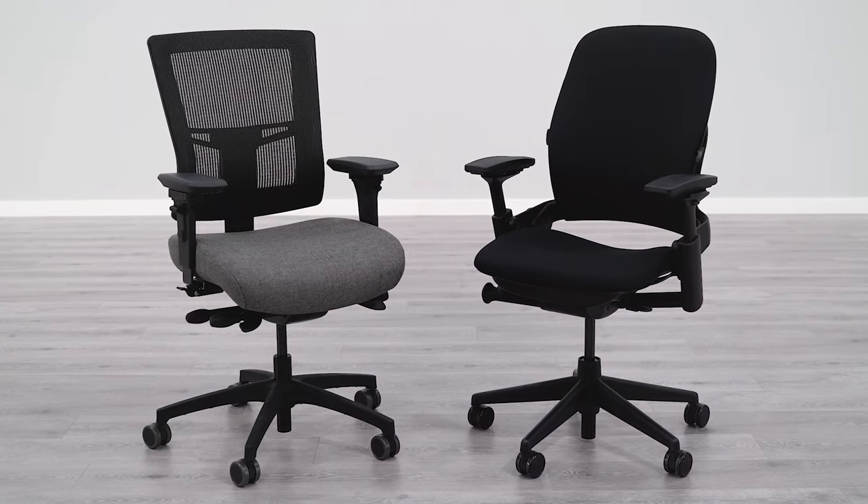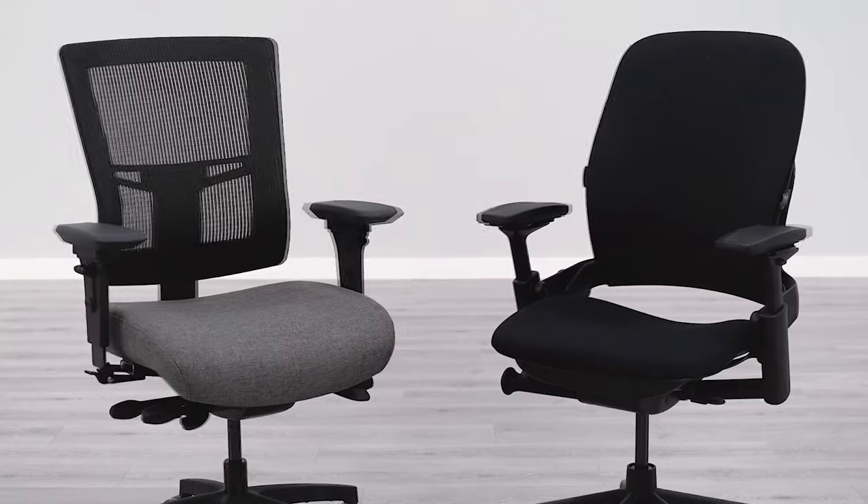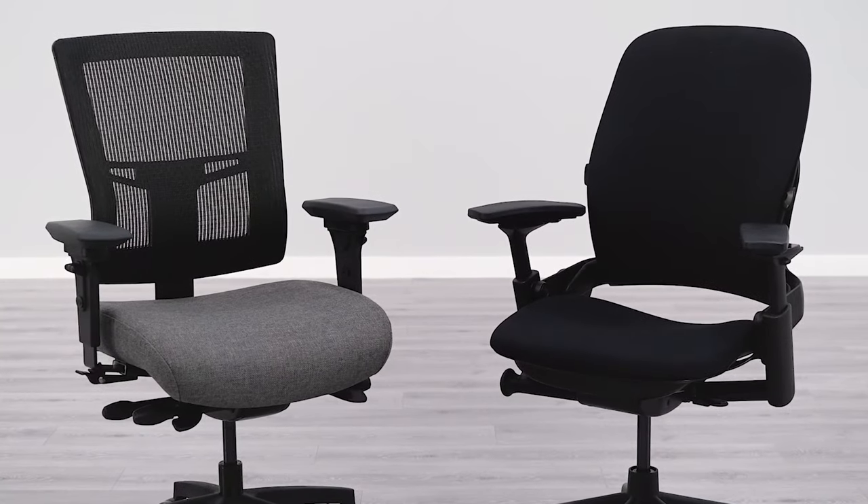If you're in the search for the perfect ergonomic chair, there's a good chance you've come to the conclusion that there are a ton of different armrest adjustments available. But the truth is there are four common armrest adjustments, with the difference being how they each adjust depending on the chair. In this video, we're going to cover those four most common armrest adjustments and show you how some of the most popular chairs' arms adjust, helping you decide which is best fit for your specific needs.